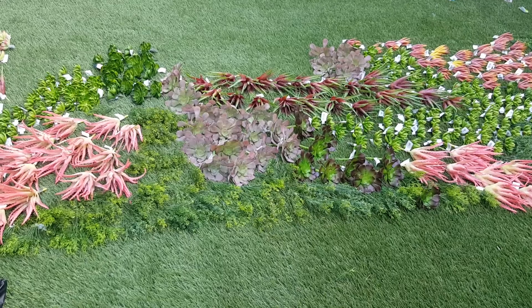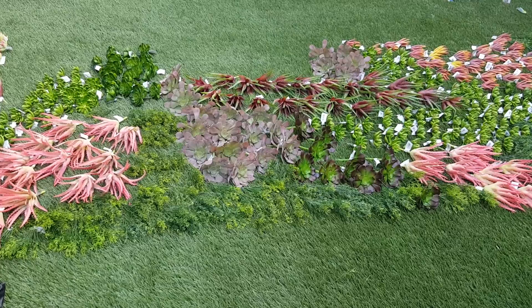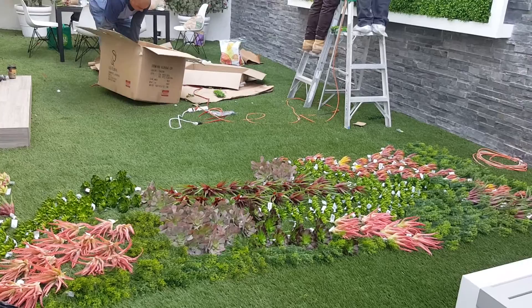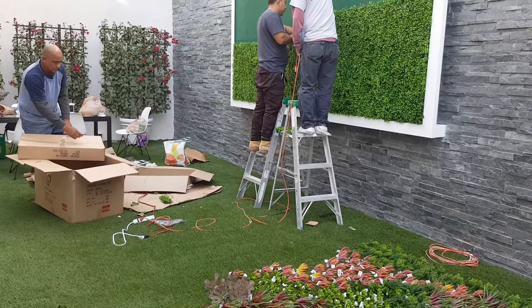Hi YouTubers, welcome back to my Palisades project. I'm laying out eleven hundred dollars worth of plastic succulents on the ground for my artificial green wall project. Carlos and his two assistants are gluing on the green mat.